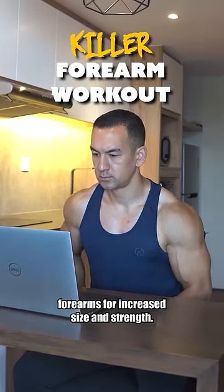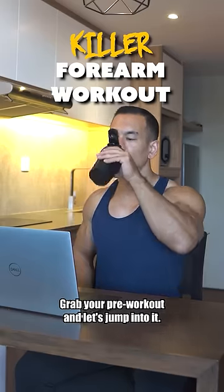This here is my favorite way to train forearms for increased size and strength. Grab your pre-workout and let's jump into it.